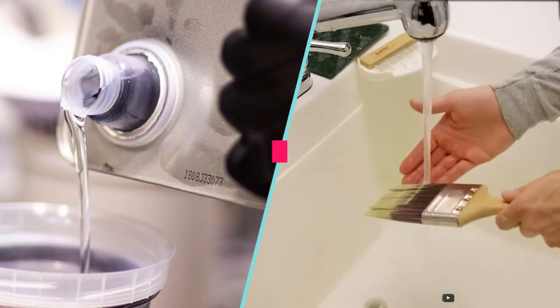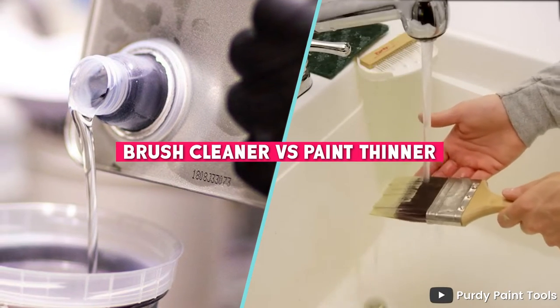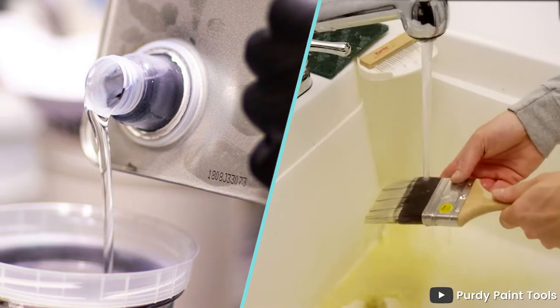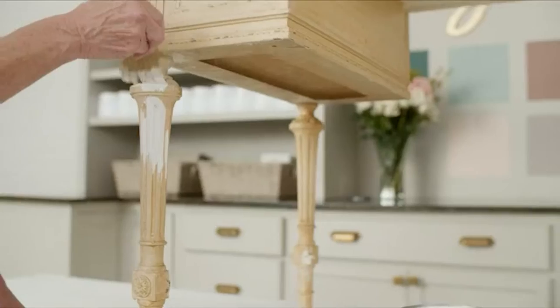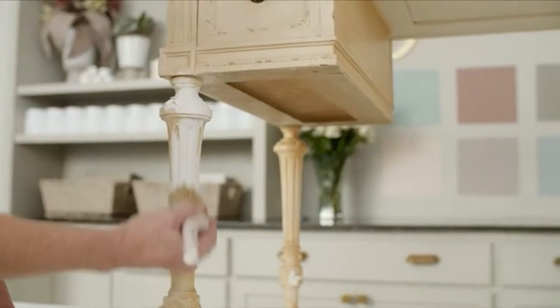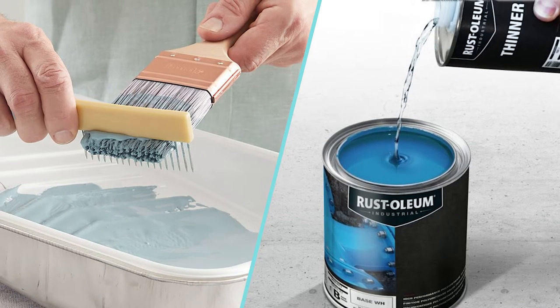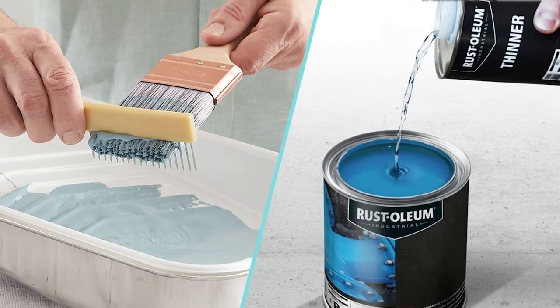Welcome to our discussion on brush cleaners vs paint thinners. Brush cleaners and paint thinners are two essential tools for painters that serve different purposes. Whether you're a professional painter, DIY enthusiast, or just looking to refresh your knowledge, this video will provide you with valuable information on the differences between these two essential tools for painting.